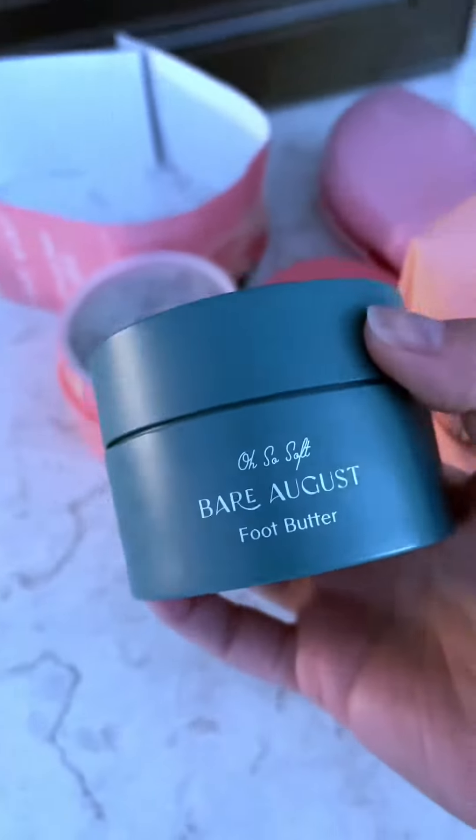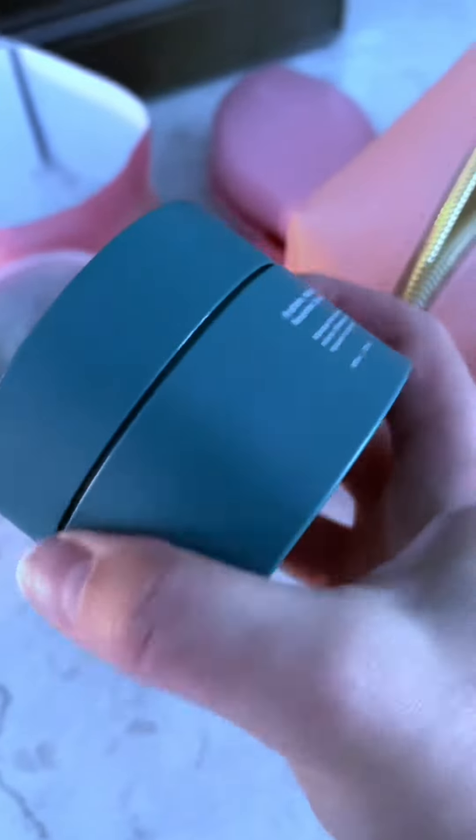And then when you pair it with this foot butter, it just makes your feet feel silky smooth.